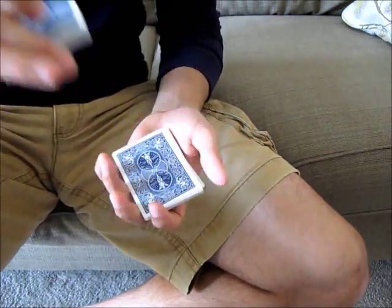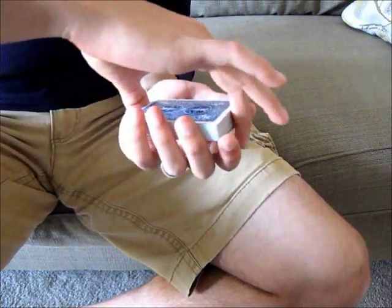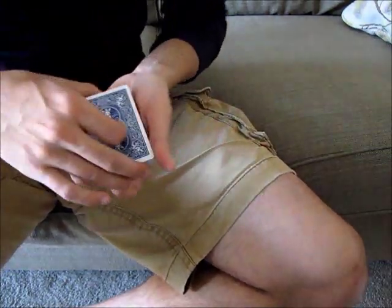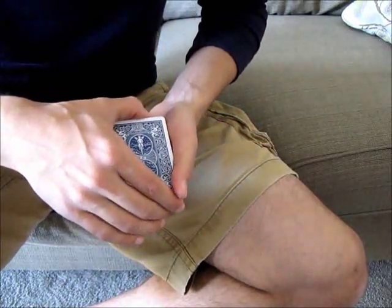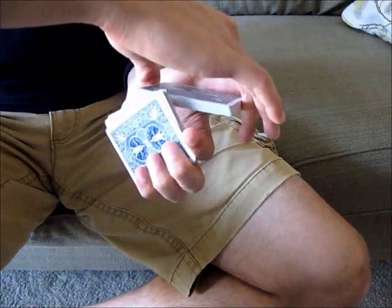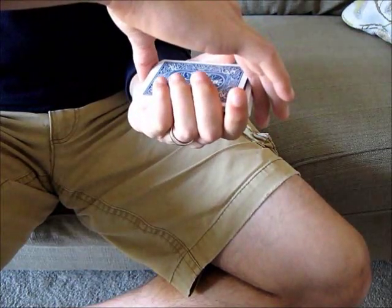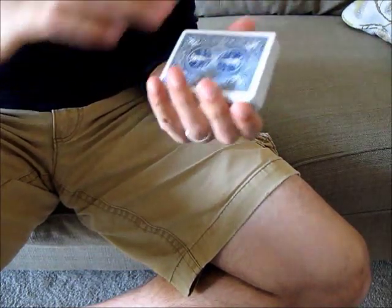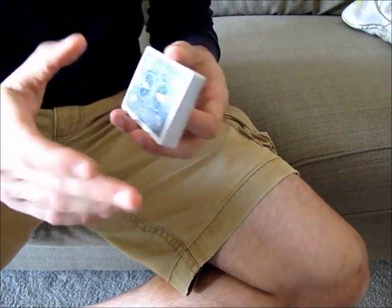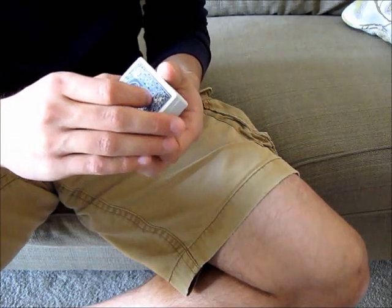Once you can do this, you're ready for the next part. The idea is that this happens under the cover of the top packet, so that the audience can't see any of it. Once you've done this, you need to bring this packet back on top and square it up. Squaring it will be difficult, and also hiding it as it comes back will be difficult. I'll talk about some of the tips that will help you prevent a lot of the problems.